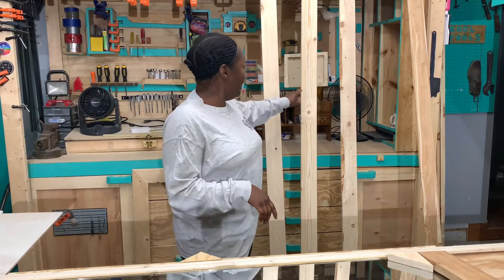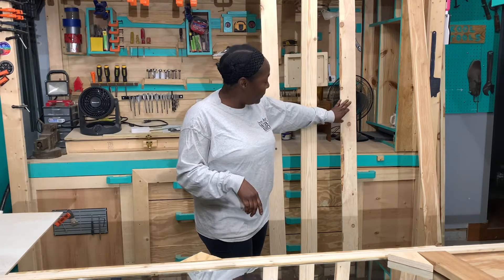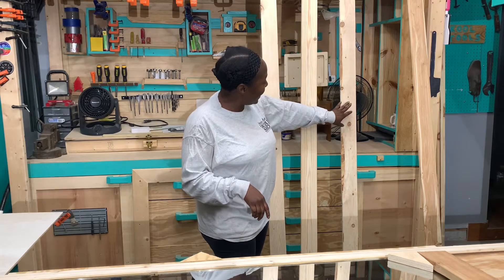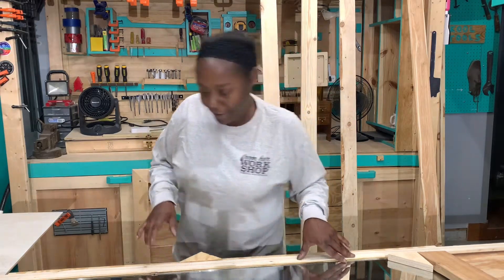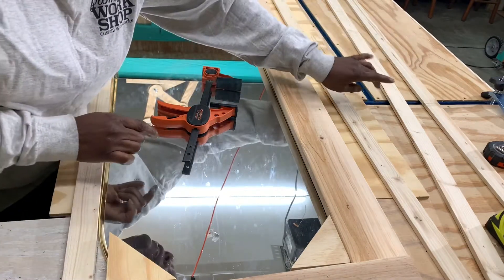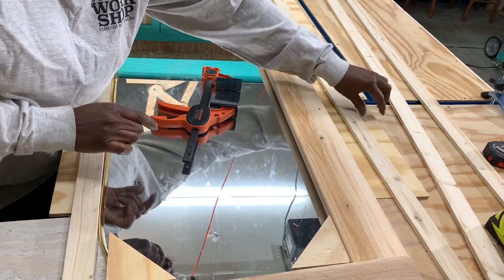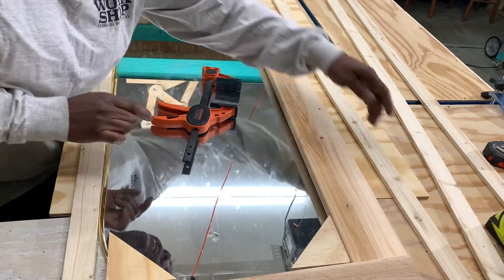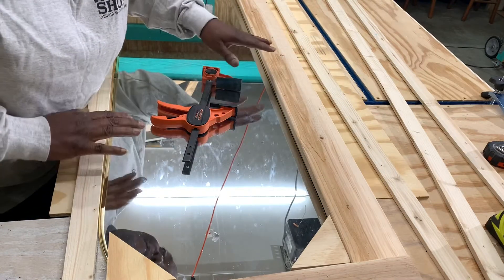All right y'all, so in keeping with the theme of the closet, we're going to use some more of these one by three and a half pine boards to frame out this mirror. I've got a very thin piece of plywood here that we're going to cut down into some strips, and this is going to make up the back of this mirror.